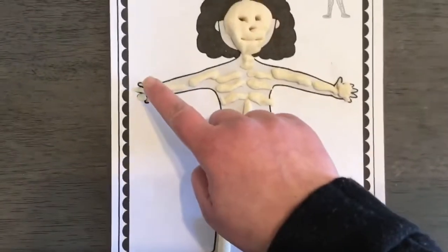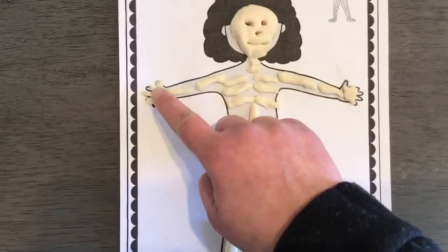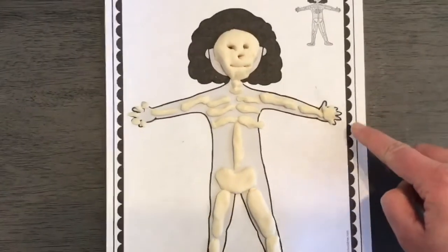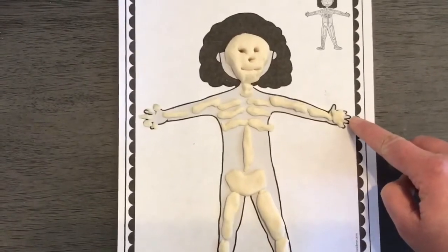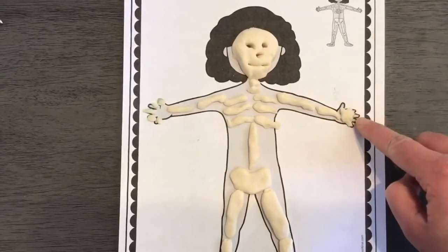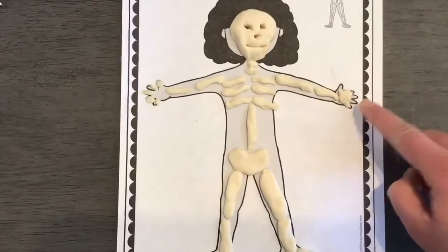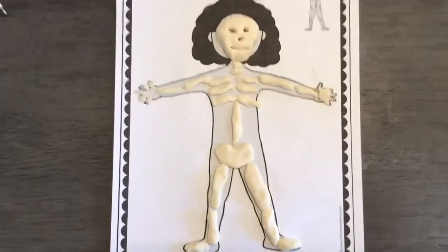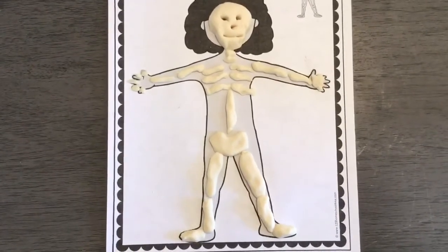If you really want to challenge yourself, I tried to break up the finger bones as you can see here. And if not, on this side I used the pinch method that Miss Kathy went over in one of our OT groups this week to make our fingers. But here is my finished product — have a lot of fun with this and I hope you enjoy it.